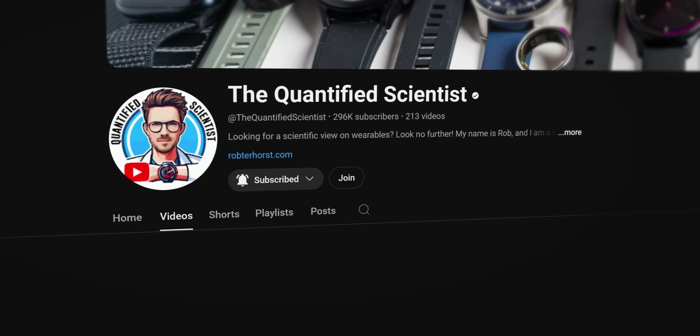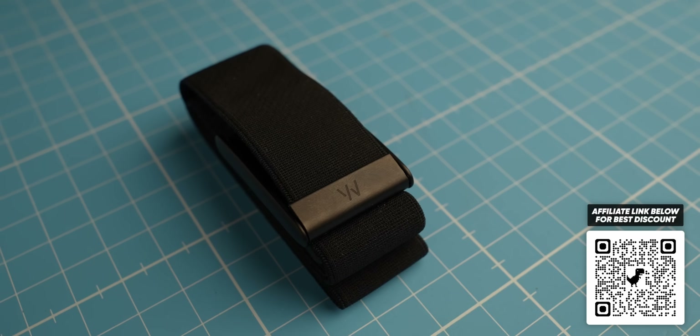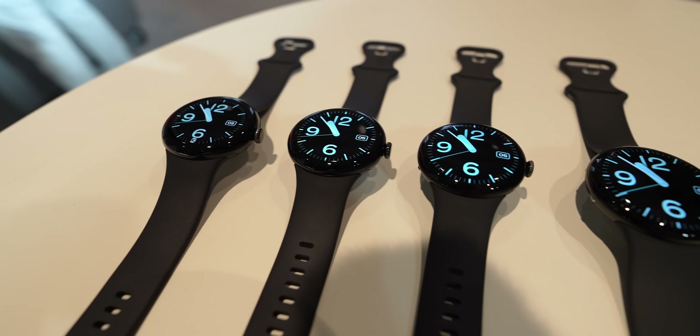I run this channel alongside my full-time job as a scientist, and it's not cheap — I buy most devices myself and pay my editor Alex. If you want to support the channel, the most direct way is by becoming a YouTube member, which gives you early access to videos — basically Patreon on YouTube. Or if you're planning to buy anything on Amazon, just click my affiliate link, which gives me a small commission at no extra cost to you, and there are also affiliate links for discounts on particular products.